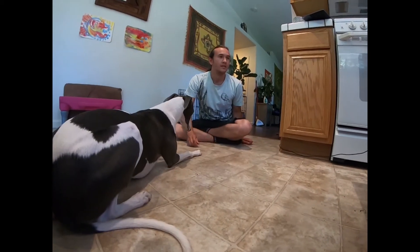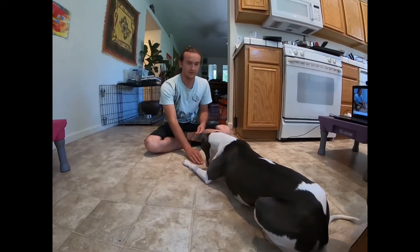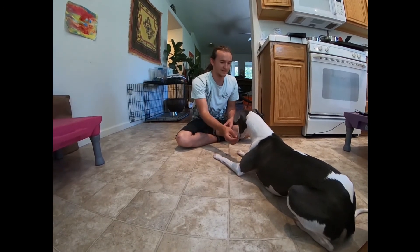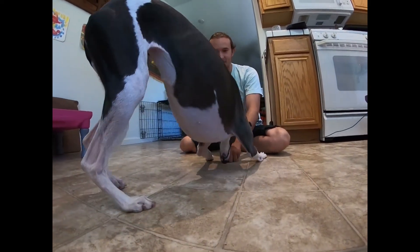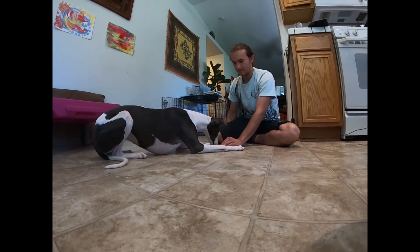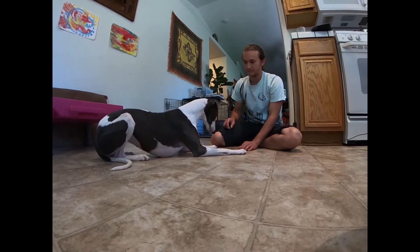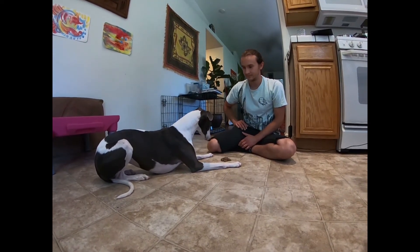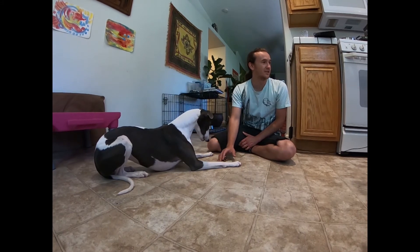So I'm just going to put the kibble down and sort of block it. So now she's still leaving it. I have a whole bunch. The next step further is waiting her out all the way until she gives eye contact.